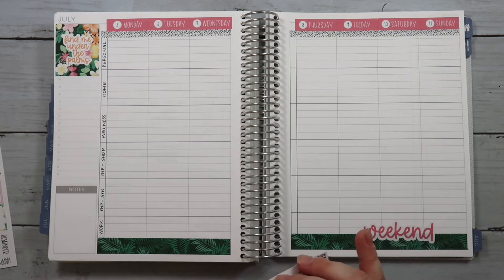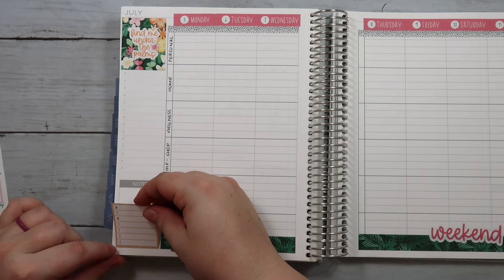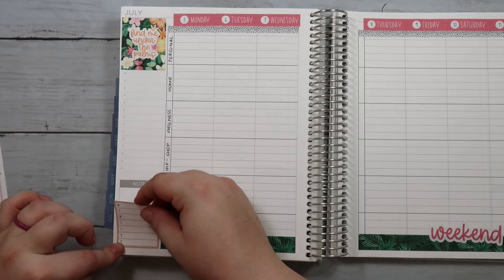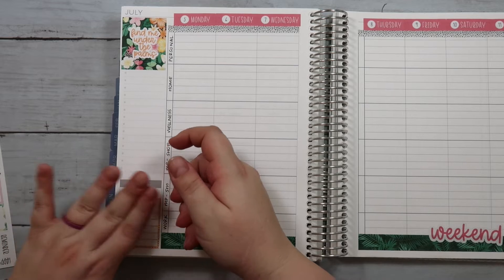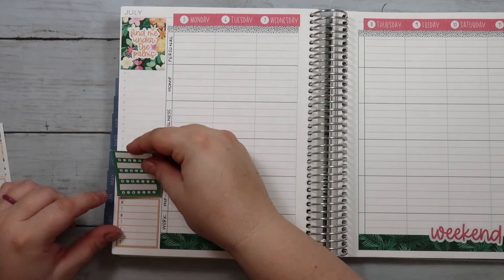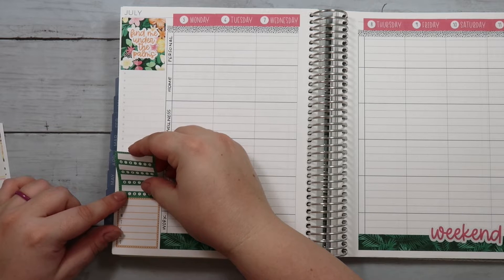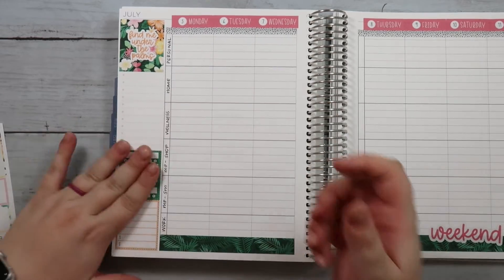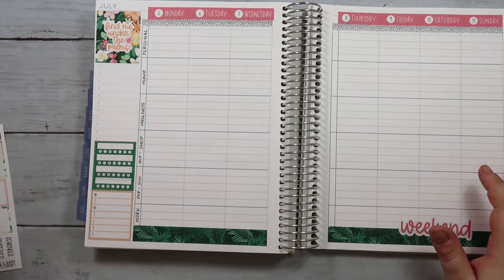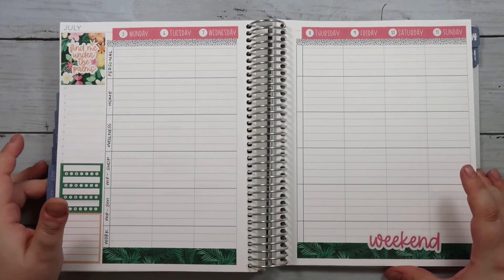I'm going to put in a couple of these little sidebar stickers because I'm going to write in my meals — I've done that before. I am trying to be conscious of that because I have to fit into a wedding dress in the next couple of weeks, so I'm trying to be pretty conscious of my meals. And then I'm going to put in this habit tracker so I can write down a few things I'm trying to keep track of over the next week.